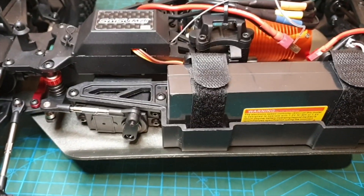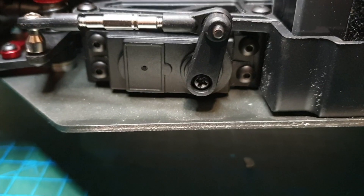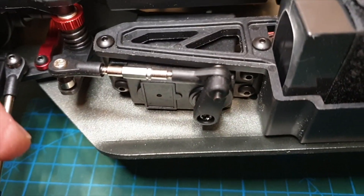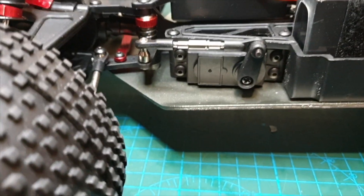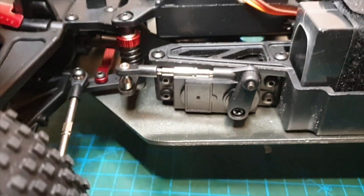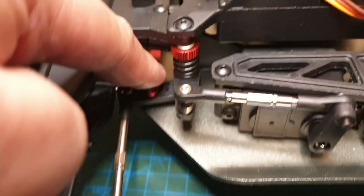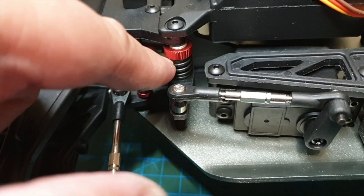First up inside, we have a servo — I couldn't find the spec but I think it might be 3kg or 7kg rating. It's a full-size servo with an adjustable link attached to the horn, a metal steering rod, and a servo saver.